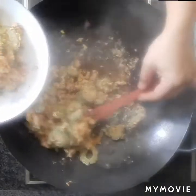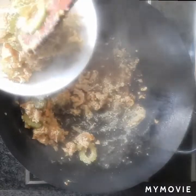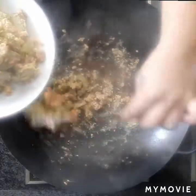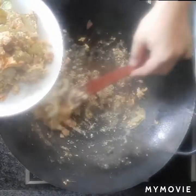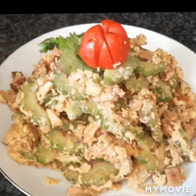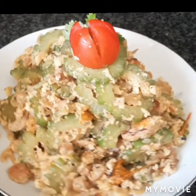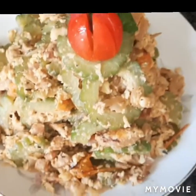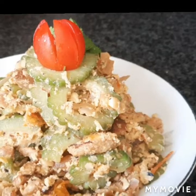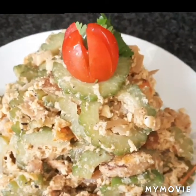So ilagay na natin sa ating plato para tayo makakain na. Ito na po luto na ang ating ampalaya with pork fat and egg. Simpleng pananghalian para sa simpleng OFW. Kain na po tayo, ayusin lang natin. Makuha natin lahat para naman maialis natin itong kawali bago tayo pumasok sa ating kwarto. Ito na guys, ang aking ginisang ampalaya — taba ng baboy. I-try niyo guys, I'm sure na magugustuhan — masarap po siya. Napakasimpleng luto. Thank you guys, kain na po tayo. Thank you so much for watching and please don't forget to subscribe. Bye bye!